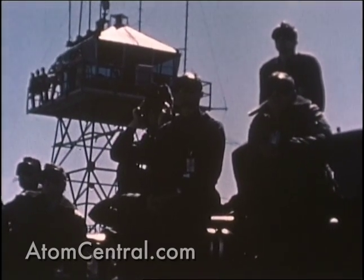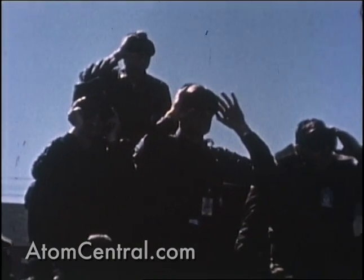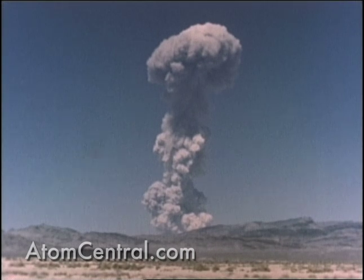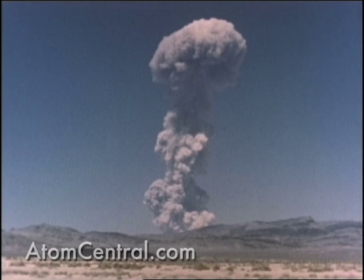The Met shot of Operation Teapot was fired at 1115 hours on 15 April 1955 at the Frenchman Flat area of the Nevada Test Site, following a final delay of two hours and 15 minutes.